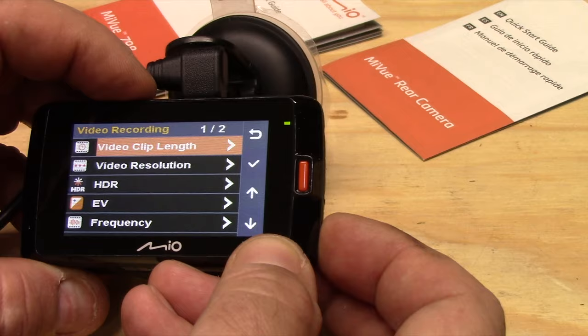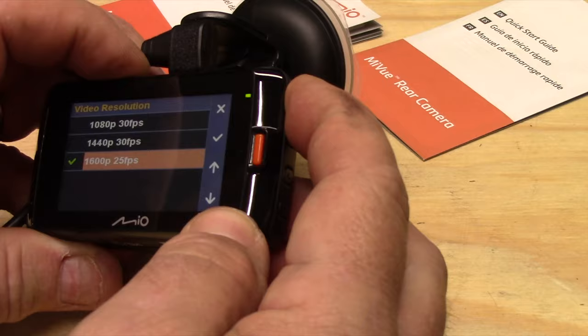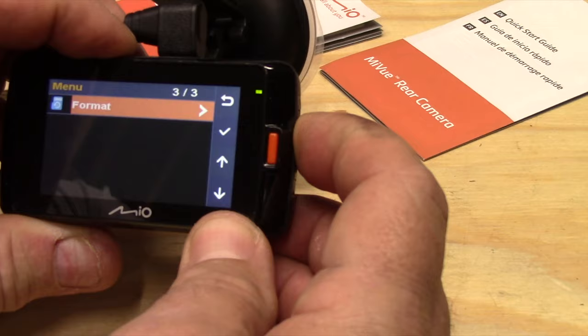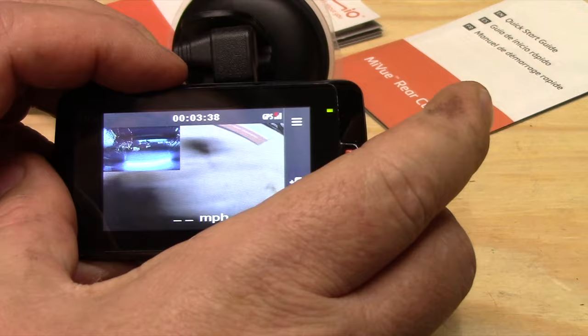Going down to video resolution — we're already on 1600p at 25 frames per second. There's also a G-sensor setting and stamp options: speed stamp, text stamp, whatever you want on the screen. Scrolling down to format the card — we select it, confirm yes, and the card is formatted. It shows dual cameras are hooked up and we're ready to record; it's actually already recording right now.